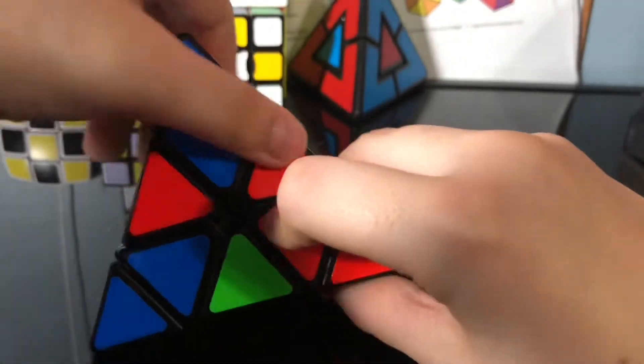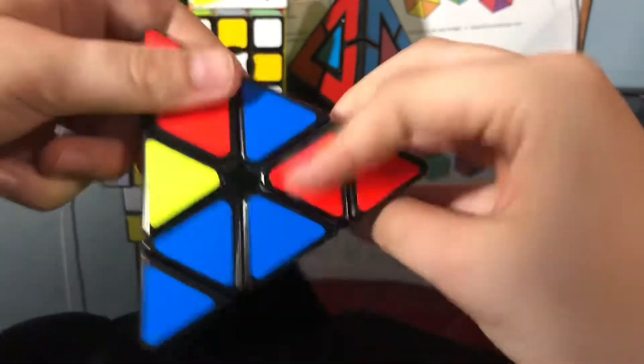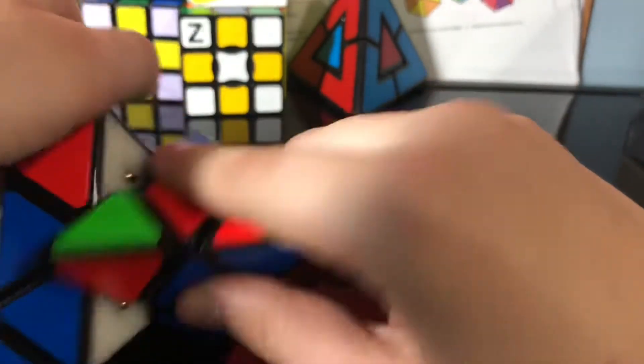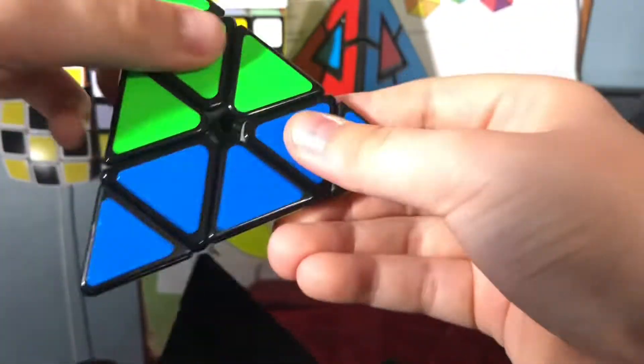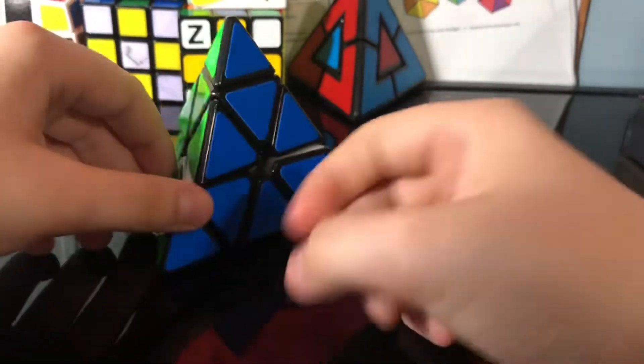Since it's on this side, what you're going to do is bring the right side down, top side that way, right side up, top back that way — and just repeat this until it's solved. When it's like this you can just turn it and it's solved. The same approach applies if it's on the right side instead of the left.